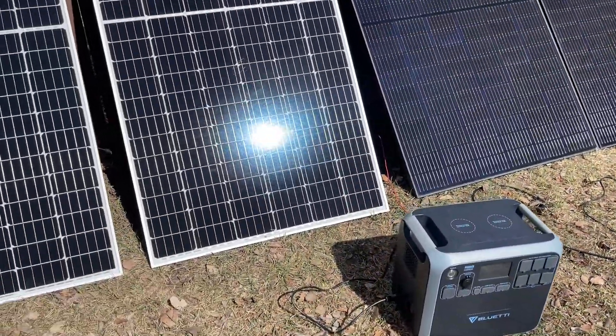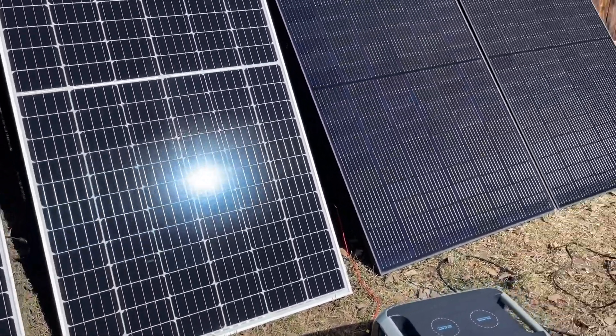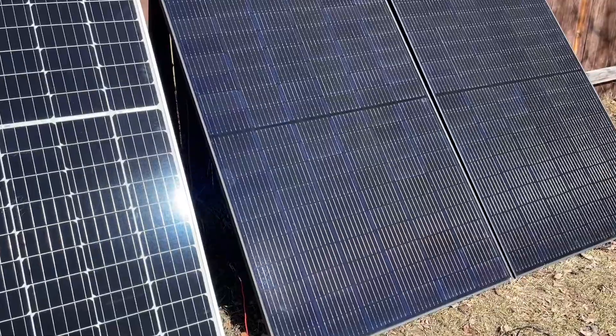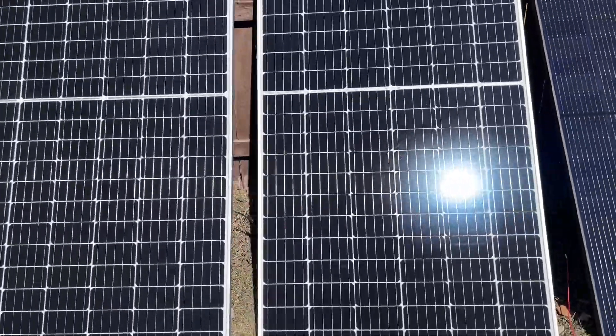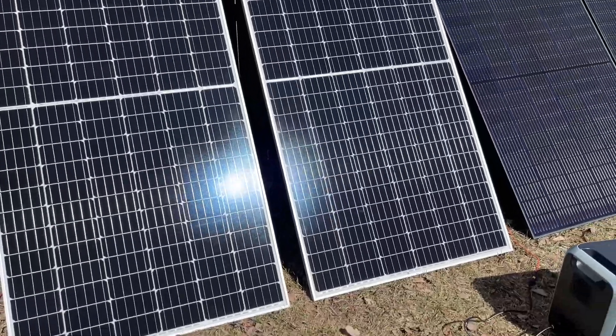What up dudes? Just doing a little testing on the REC panels in the Solar Everest. The Solar Everest are 365 watts and these RECs are 375 watts.